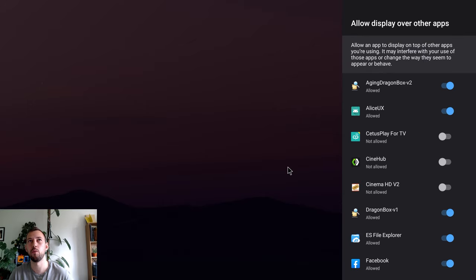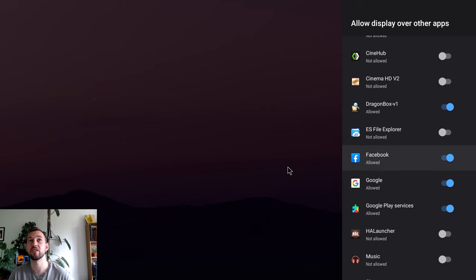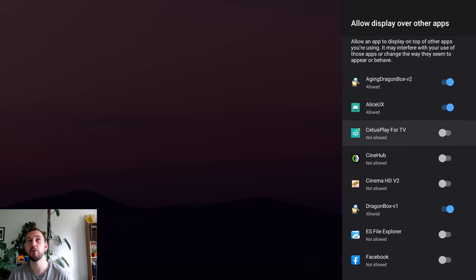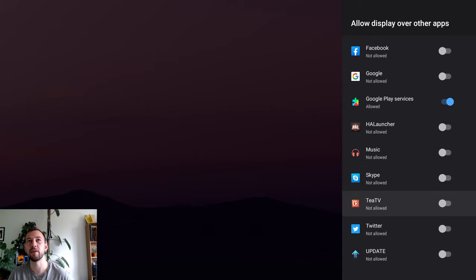Press back, then go to 'Display over other apps.' This makes an app play over the top of whatever is currently being displayed, which can really slow your box down. I would suggest turning it off for apps you've downloaded, such as ES File Explorer or Facebook. Don't turn it off for things like Google Play Services if you're unsure how it affects the box. If you don't know what an app is, leave it on — but for apps you recognize, turn it off.